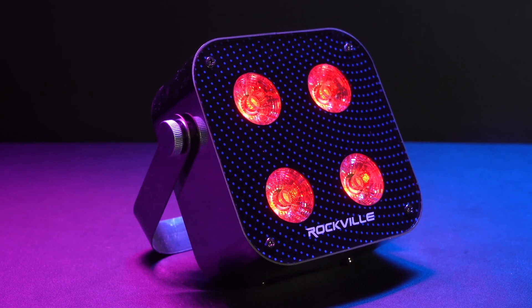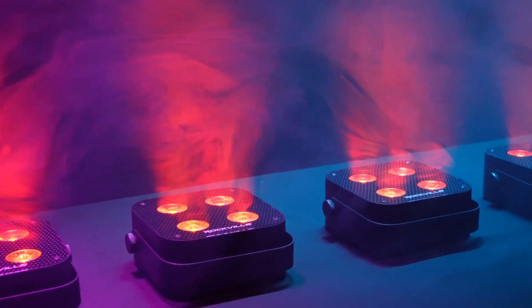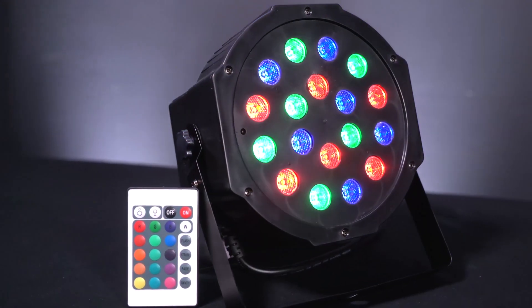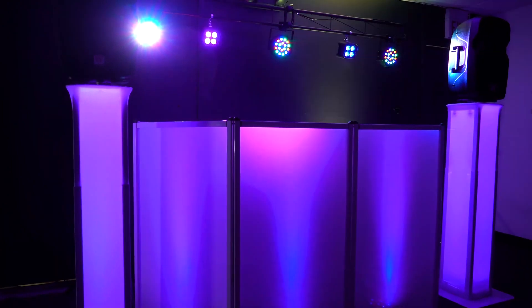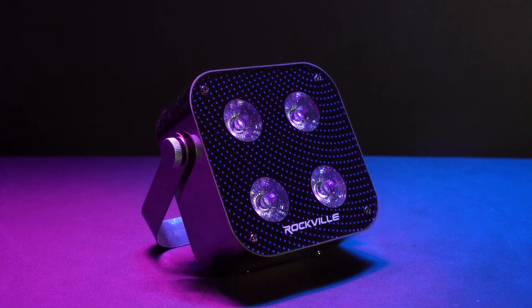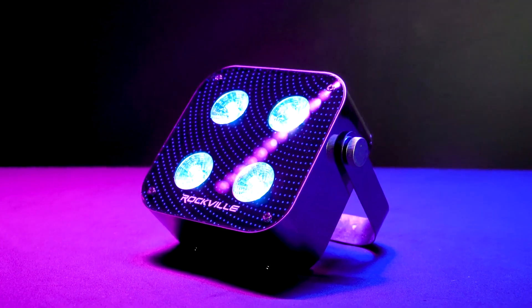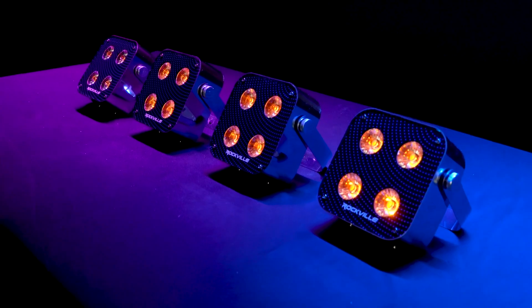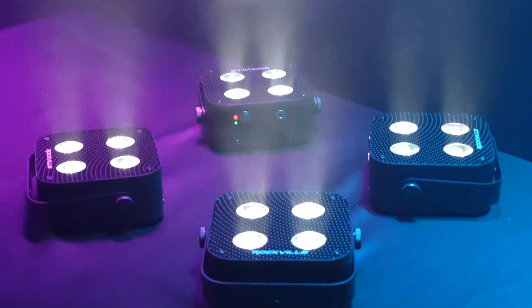Number six is the RGBWAUV. This is a huge upgrade and advantage over normal RGB lights. Regular RGB lights combine red, green, and blue to create a lot of colors, but this light adds white, amber, and ultraviolet. Each of the LEDs on this light are RGBWAUV, which means every LED can produce those colors, allowing you to color mix and get up to 16.7 million vibrant and precise colors.